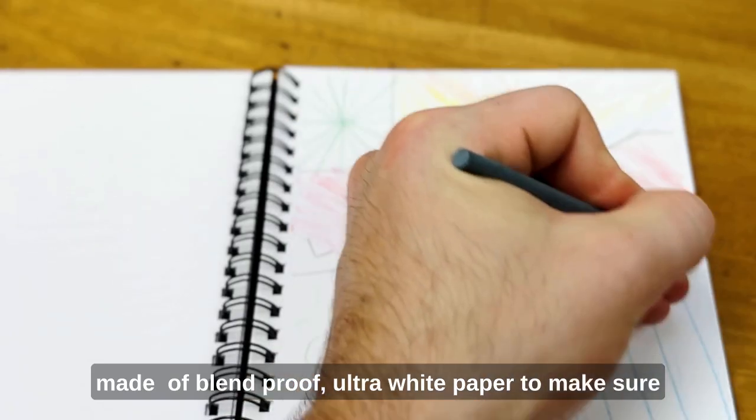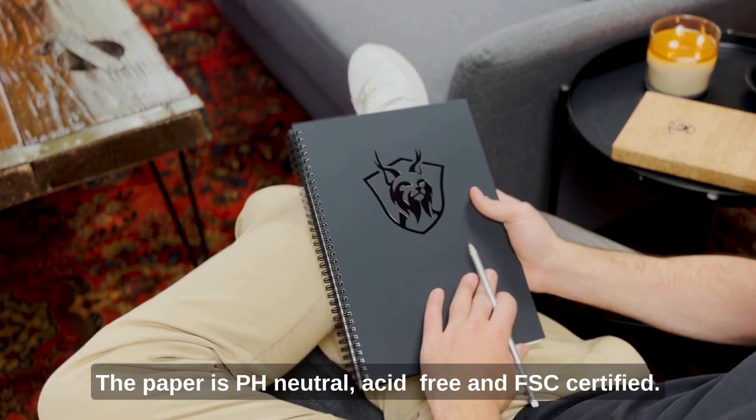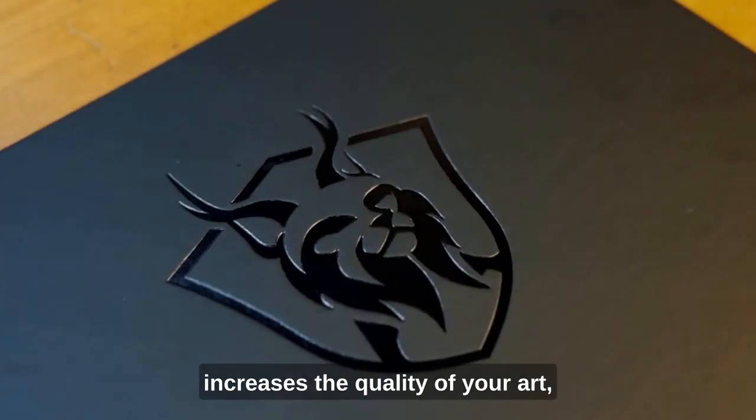Made of blend-proof, ultra-white paper to make sure that your colors pop off the page. The paper is pH neutral, acid-free, and FSC certified. For a professional artist, the quality of your sketchpad increases the quality of your art.